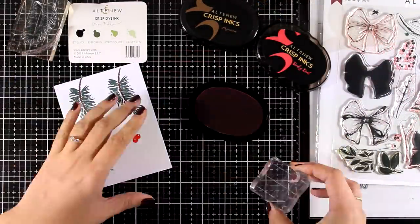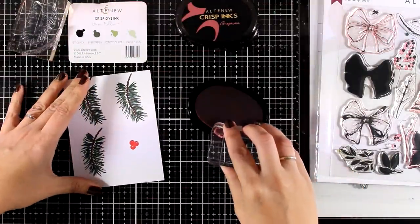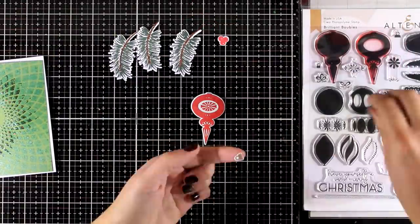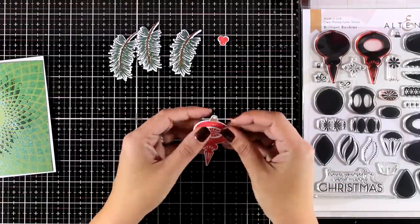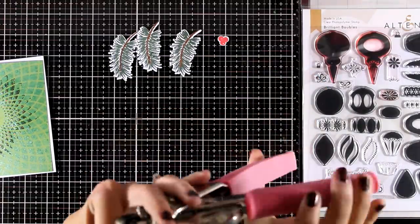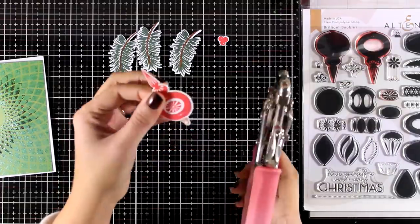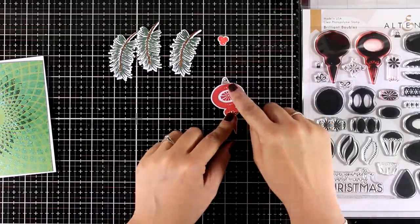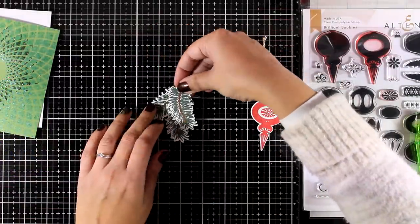I'm going to stamp the berries with ruby red and then stamp the poinsettia, which is a layering stamp set. I used the matching dies to cut out all my pieces. As you can see, I have already prepared a little ornament — this comes from the Brilliant Bubbles stamp set, which I have also showcased in a previous video. I'm using my crop-a-dile to create a tiny little hole at the top of my ornament so that I can thread some gold string. Now it's time to put everything together.